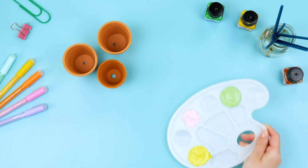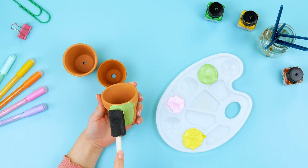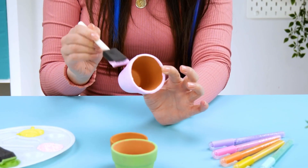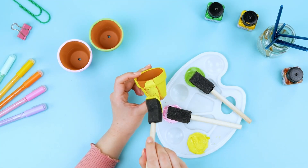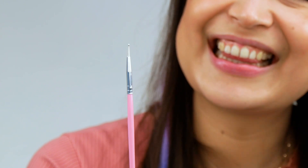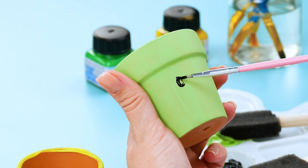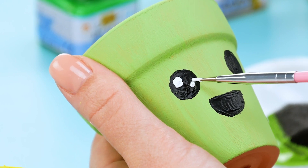Our next decor idea is perfect for all of the plant lovers out there! First, you need a few flower pots and some paint. We're getting some help from a sponge paintbrush, so painting is really quick and easy! I'm going to use my favorite colors — green, pink, and yellow! What are your favorite colors? Once the flower pots are painted and the paint has dried, it's time to add some really cute faces! I recommend using a round brush, usually used for nail art — that will help even the tiniest details turn out great!